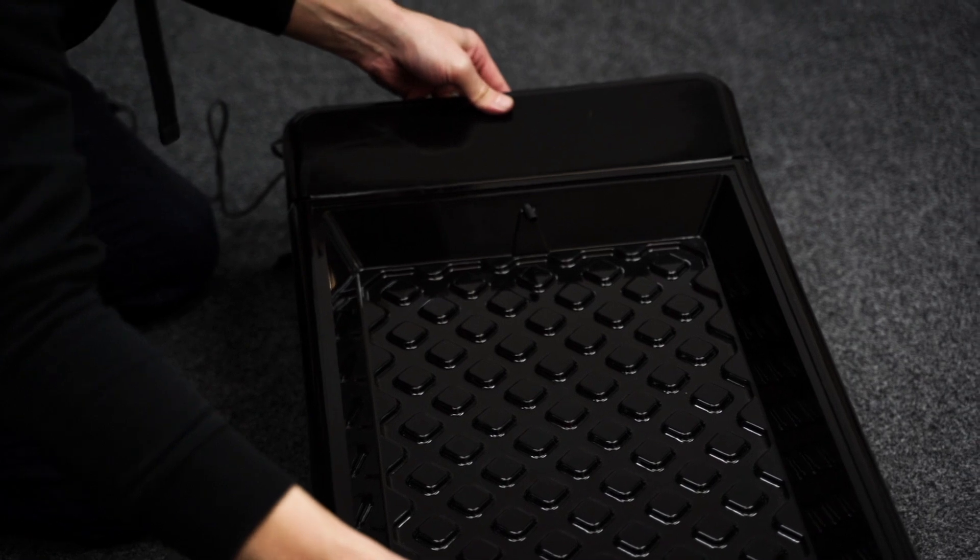You'll notice that the top tray is slightly angled, which causes the nutrient solution to run down the length of it and back to the reservoir. Be sure to fit it the right way round so that the pump's delivery tube pokes through the small hole.